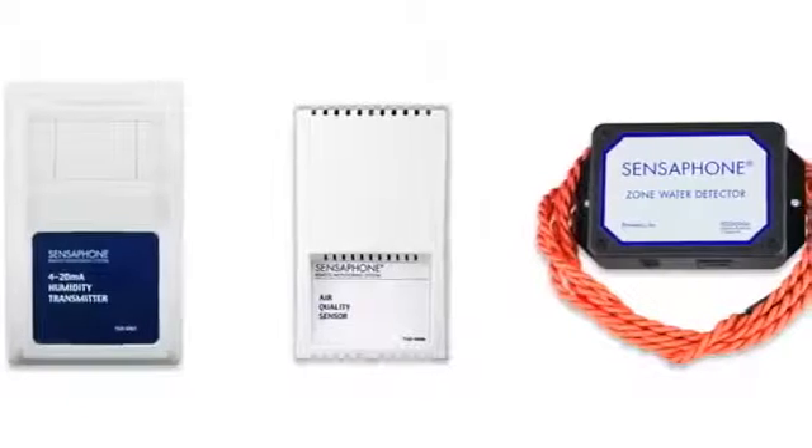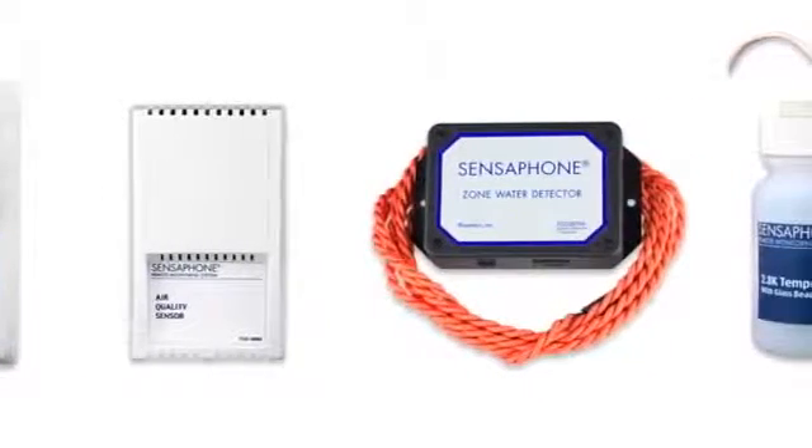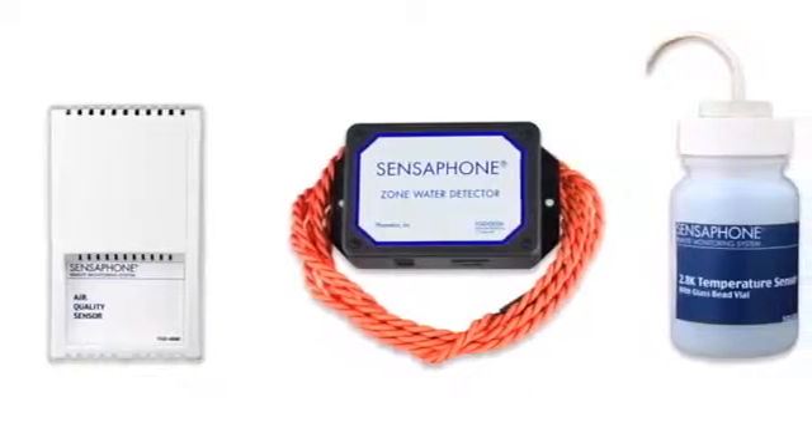In addition to temperature monitoring, the Web600 can also read values from humidity sensors, air quality sensors, water leak detection sensors, and many others.